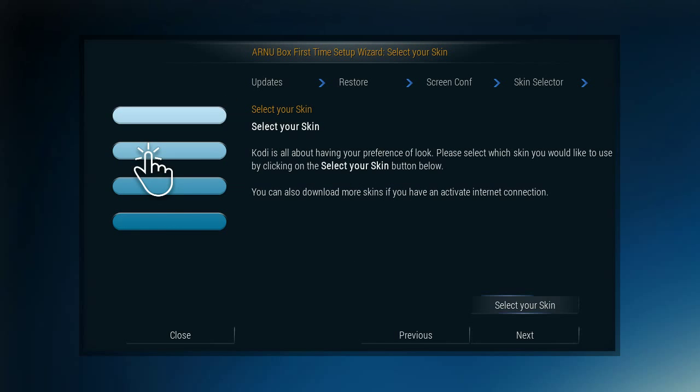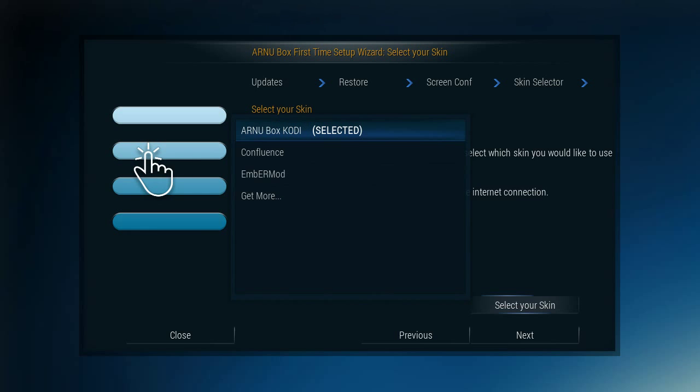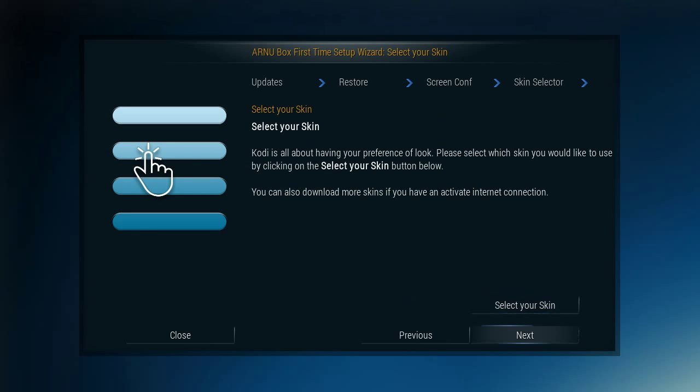From here you can select your skin. There are a couple of different skins: you've got the ArnuBox Confluence and the Ember Mod. What they've done is allow the shortcuts to be put into other skins as well, which is very nice. I usually go with the ArnuBox skin because it's really simple — it's based on the old Apple-looking skins that XBMC did, called Quartz. Confluence is your classic, and Ember Mod is something a little newer. I'm just going to select this and move on.